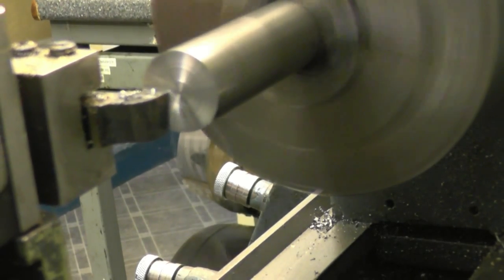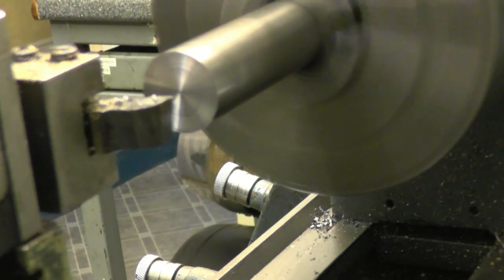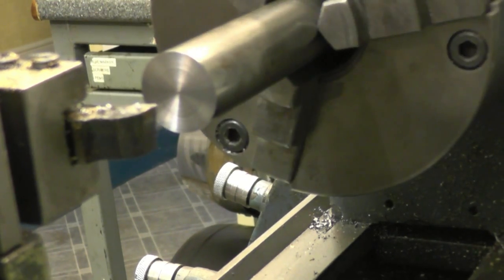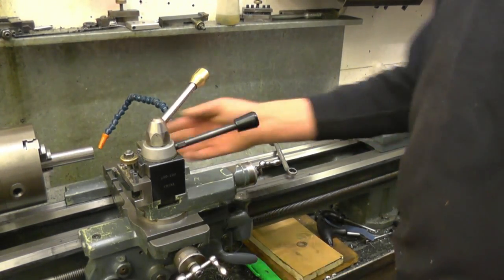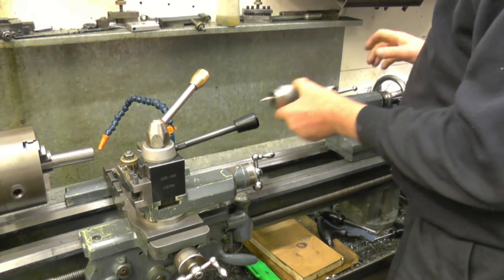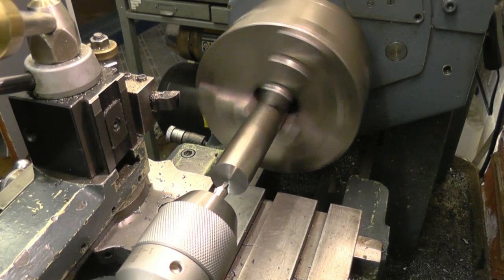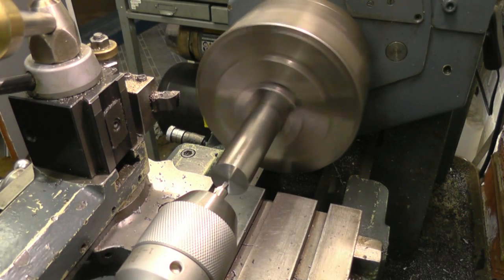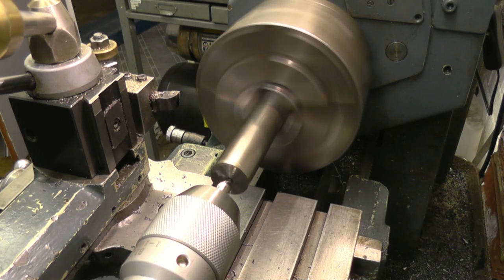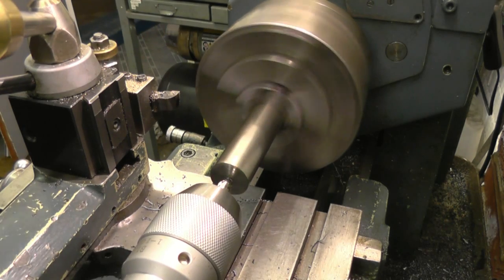All we do is take enough off to get a nice clean finish, just feeding in by hand. When the tool is finished it doesn't leave a pip in the center because the tool is set dead on center height. Next operation we'll drill the center hole. Center drills are funny things — they've only really got one ambition in life, and that's to snap off in the hole. We'll try to avoid that by going at it gently, keeping plenty of cutting fluid, backing off regularly.